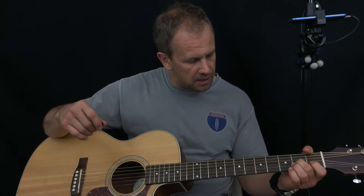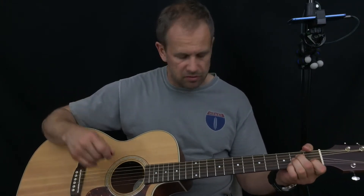Hi everyone, it's Brad's Pickin' Time. We are jamming on the A minor today — just a little bit of the B-string, the G-string, and the D-string.